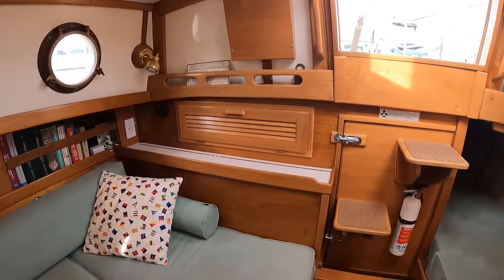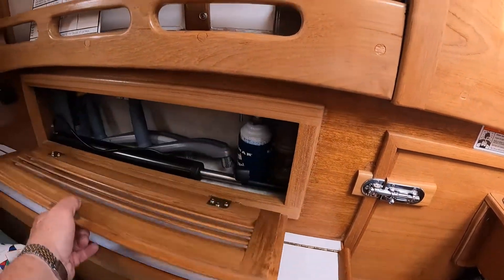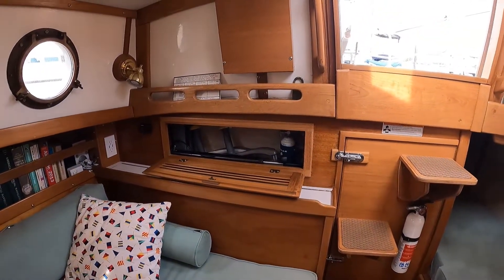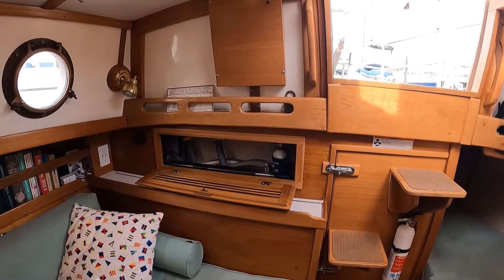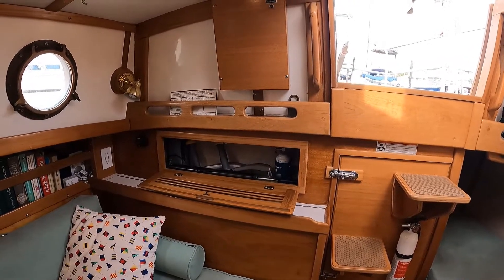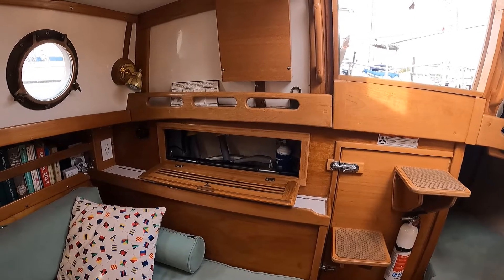The original West Sail 28 plan had the electrical panel mounted in the back of this locker at the settee. Perfectly functional. However, the back of the electrical panel was then exposed to the engine room and it was also exposed to any out-gassing from the batteries, which was not necessarily good for the panel.